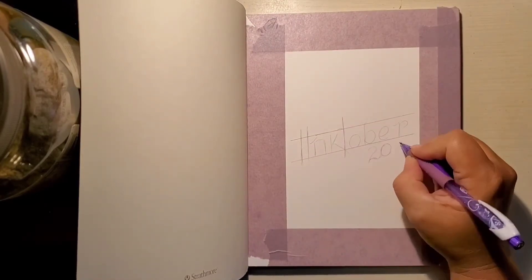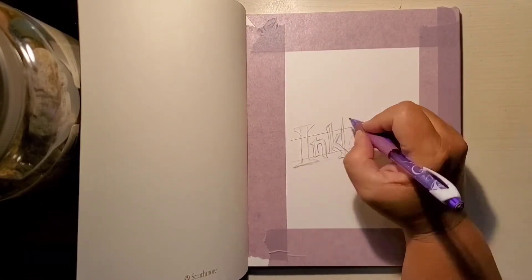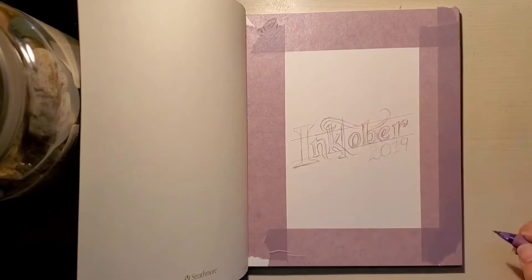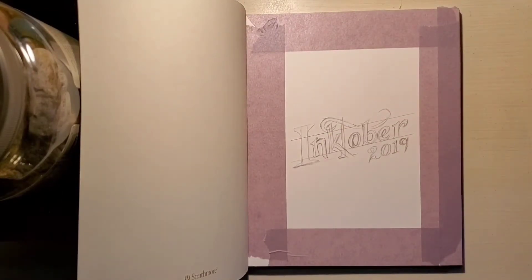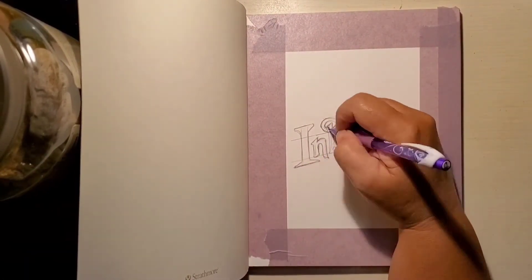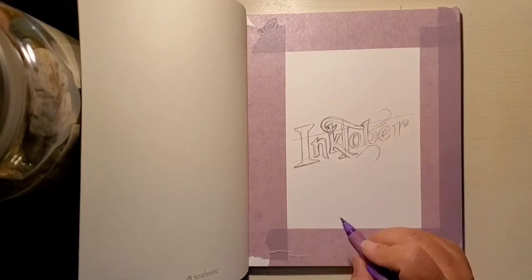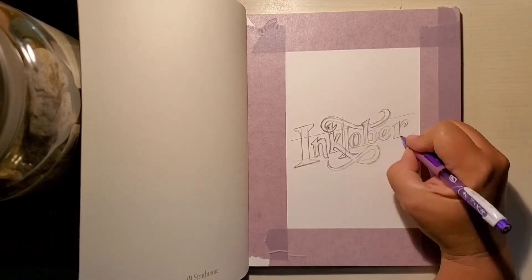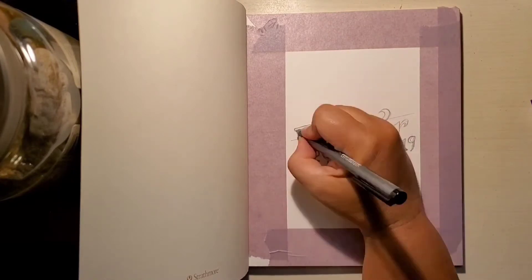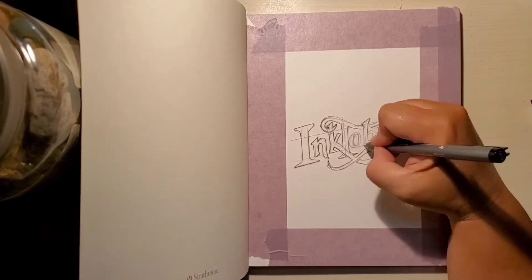Of course I have my trusty purple and green mechanical pencils that I'll be using for all my line work first. I'll be trying my best to follow the rules of Inktober — though the first rule is there are no rules. I'm going to follow the prompt list that Jake Parker does and limit my materials to just what I've shown in this video. I'll leave a link to all the supplies in case anybody wants to check them out.